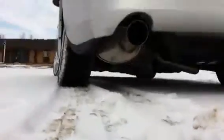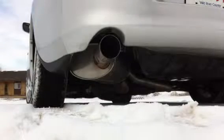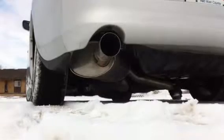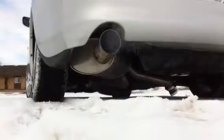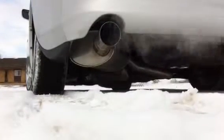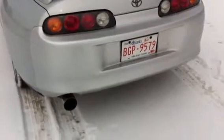I can't wait for the summer. I should probably get you guys to hear what it sounds like from behind. Yeah, that's what it sounds like from behind.